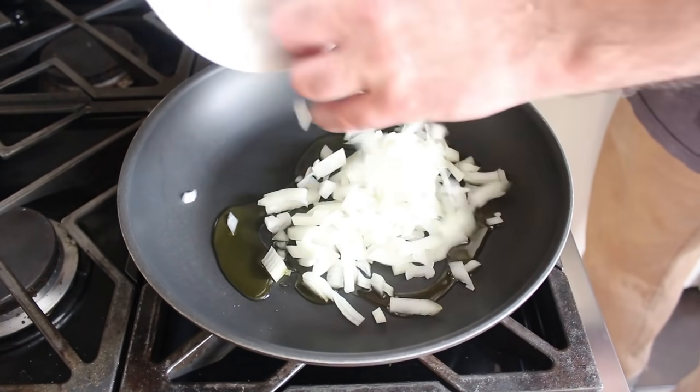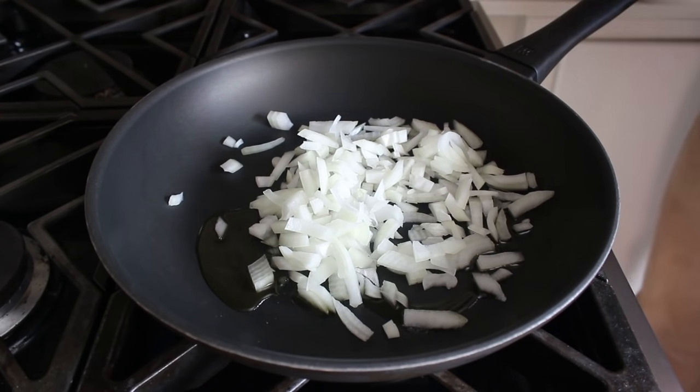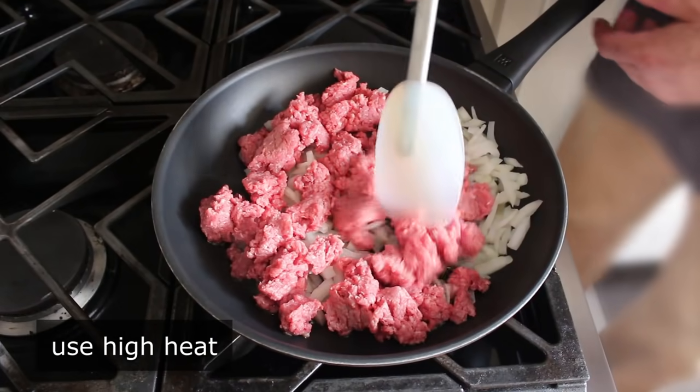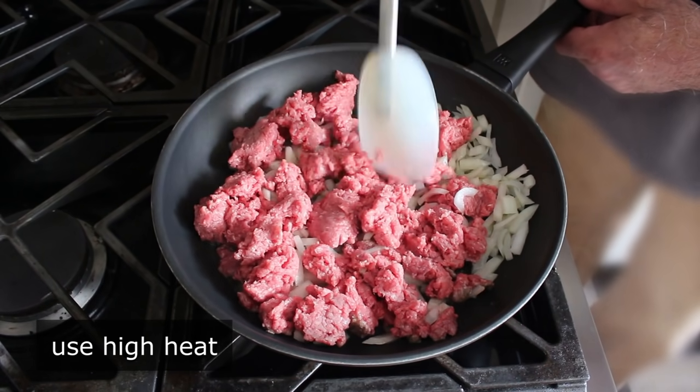We'll start by adding some diced onion to a skillet which has a little bit of olive oil in it. Then to that, we will add one pound of ground beef, and we'll set that over high heat, and we will cook that stirring until our onions soften up and turn translucent, and our ground beef has been broken up into nice small pieces.